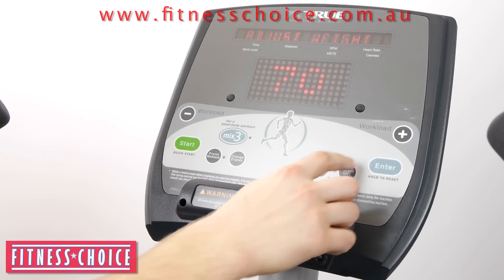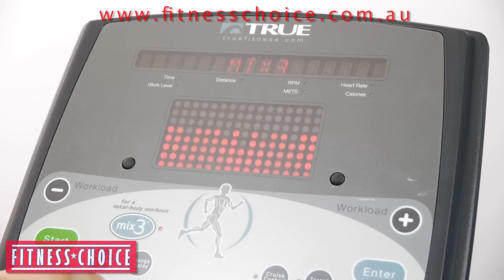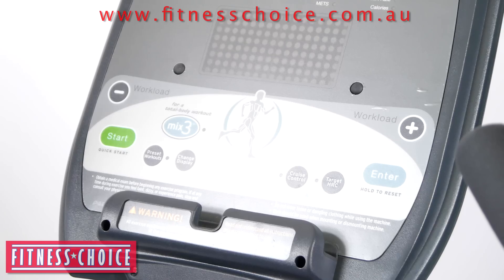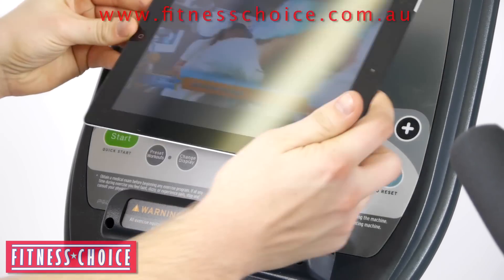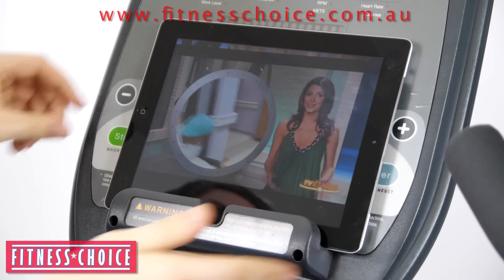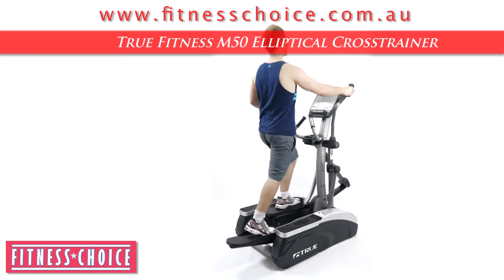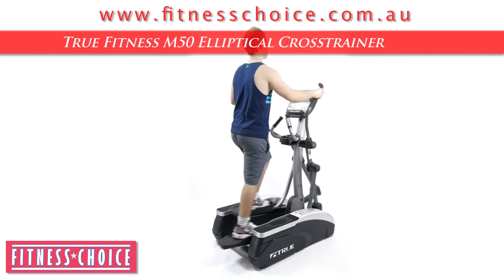Its console offers a variety of workout programs in a simple to use layout, as well as a virtual personal trainer program which gives you a total body workout. A new rubber-lined console rack also allows secure placement of tablets or other accessories.